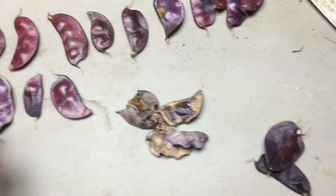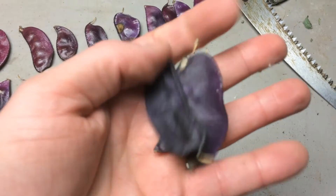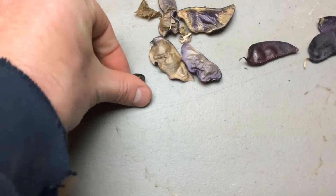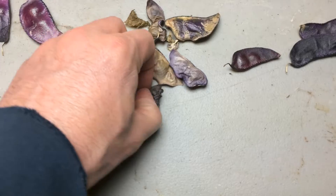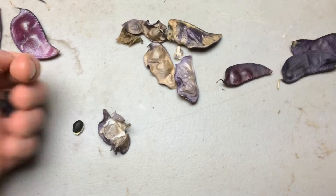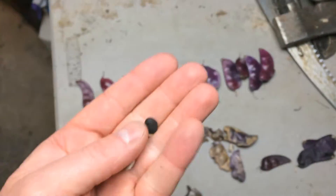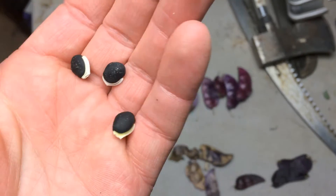I've got some of these laid out here — these have been drying. Some of the pods do not have viable seeds in them, so those will go on the compost pile. These are dried out, and what we get are these attractive beans. They're dark purple, almost a black, and they have a white stripe down them.